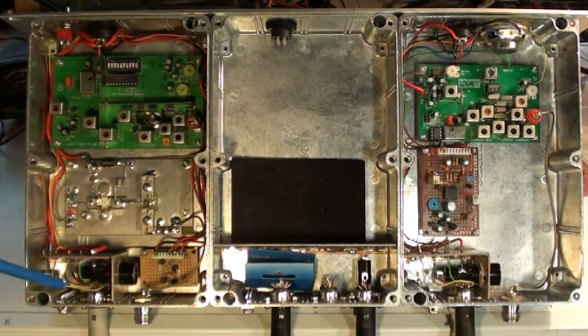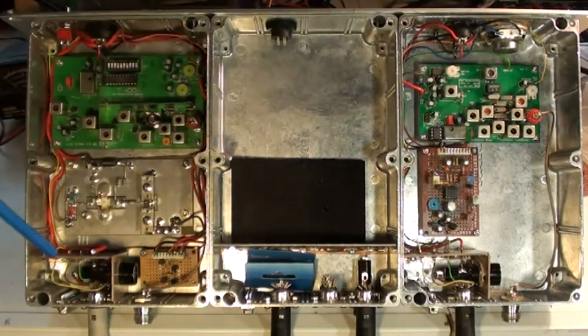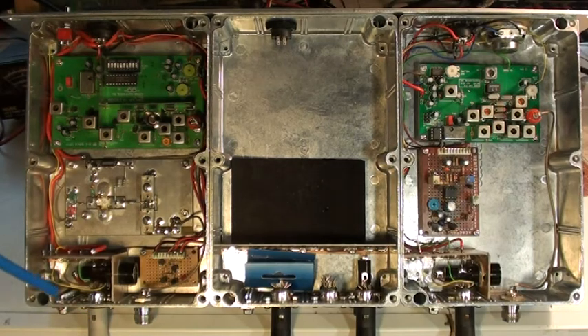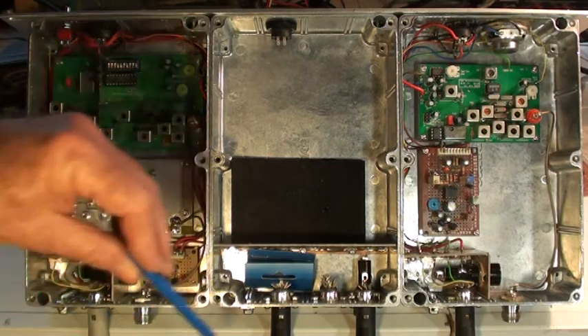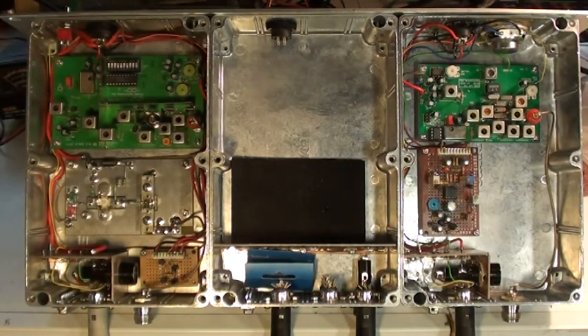Each box has its own power connection — a two-pin polarised connector, right down the bottom. So you can individually power each box up, but in practice you'd only feed power to the transmitter box, since that's the high-current one, and then the lower current will be fed via the interconnecting cable, which will power the control board and the receiver.